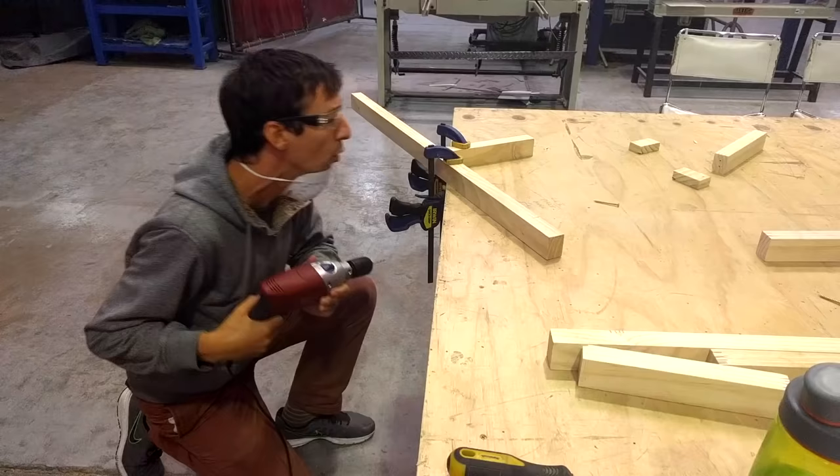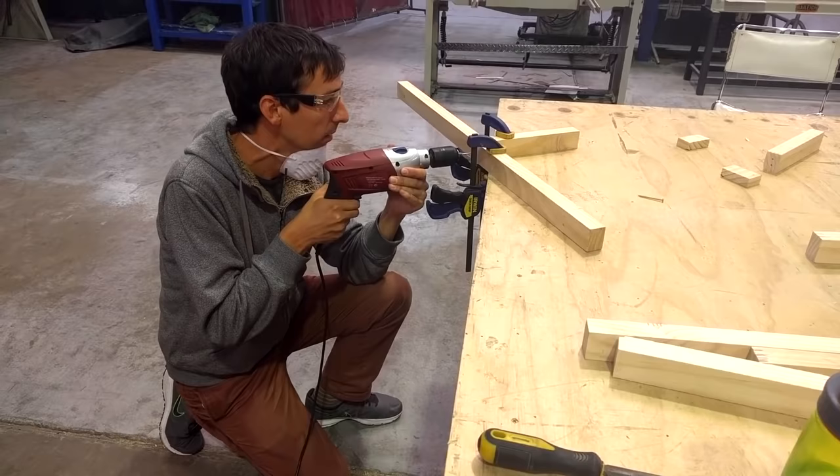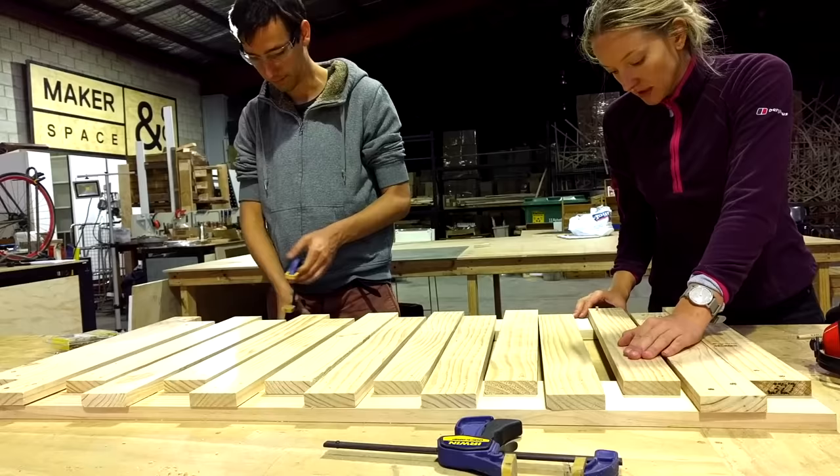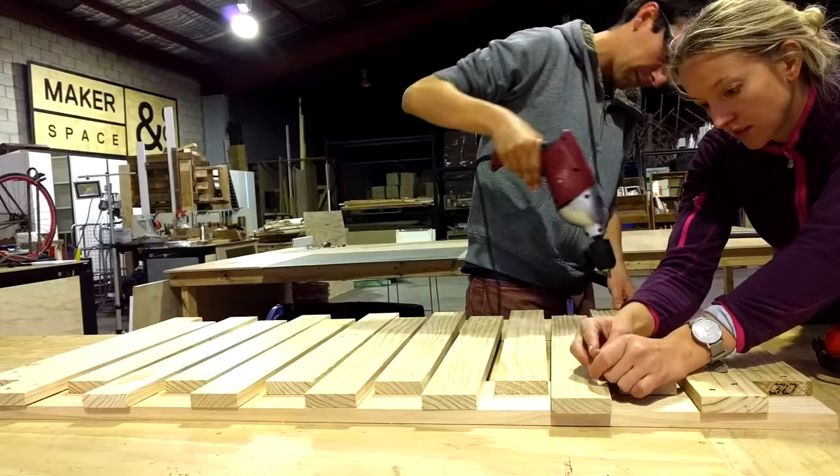First we started building things based on what we saw on paper and this went well. However, after a few days we realized that we had to make some adjustments. For example, we used thicker materials for the bed than I originally designed.